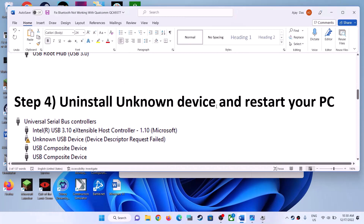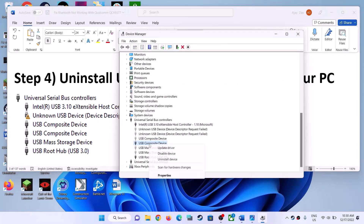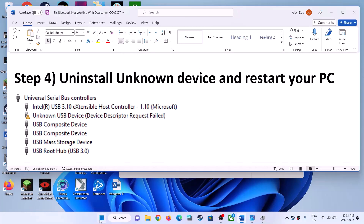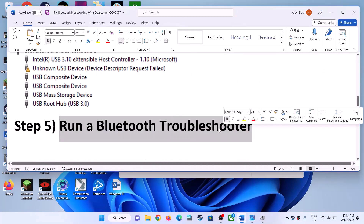If that does not work, you can uninstall the unknown device and then restart your computer. If you find an unknown device in Device Manager with a yellow triangle, right-click and click on Uninstall Device, then confirm the uninstall. Make sure that you restart your computer after this. Then check your Bluetooth.